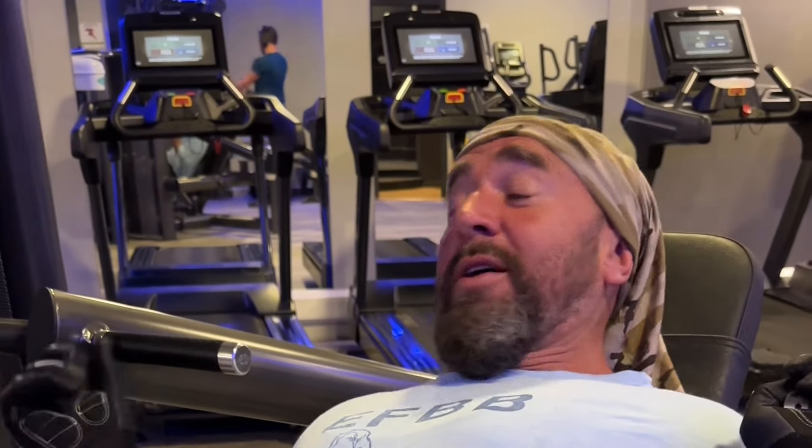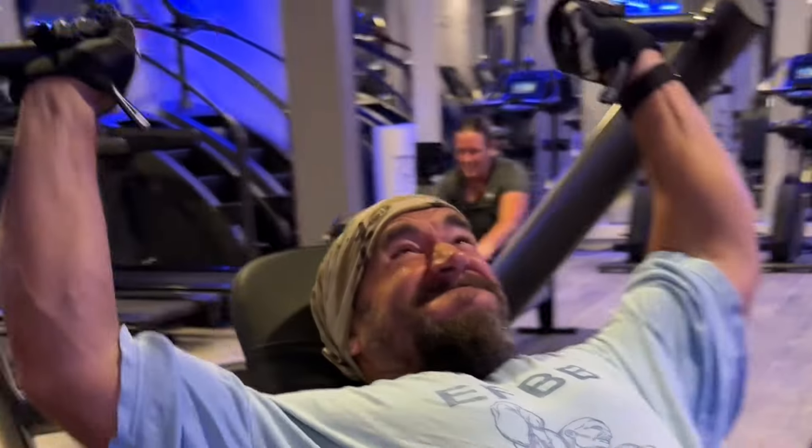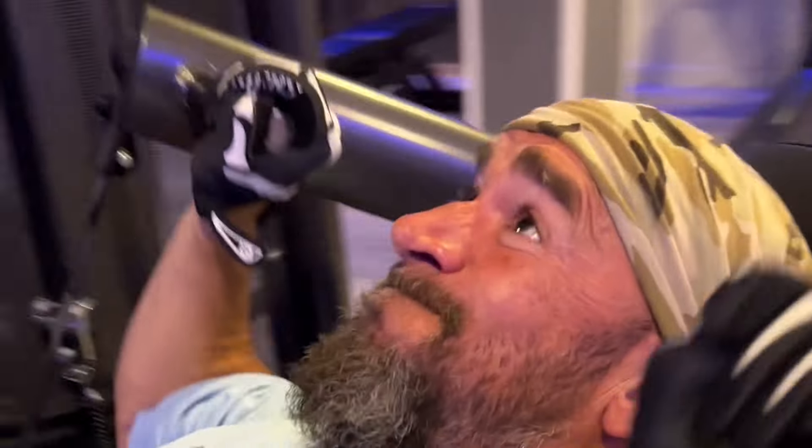Good, good. Good camera work. Good place. Lovely shoulder press this is.